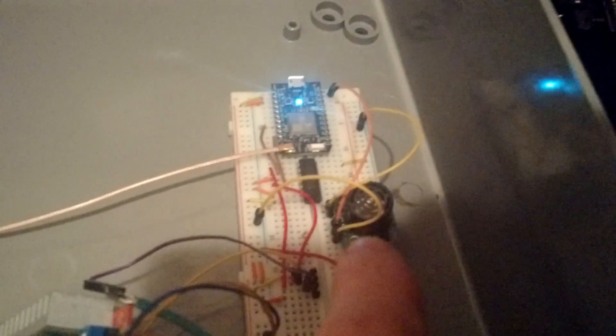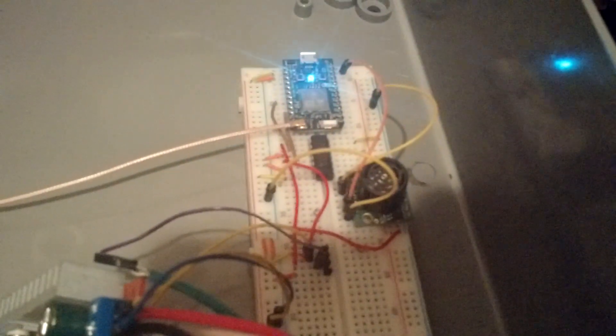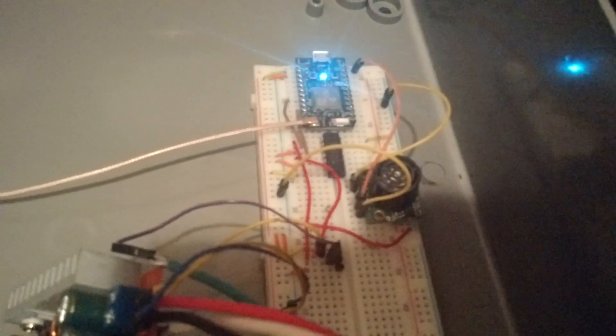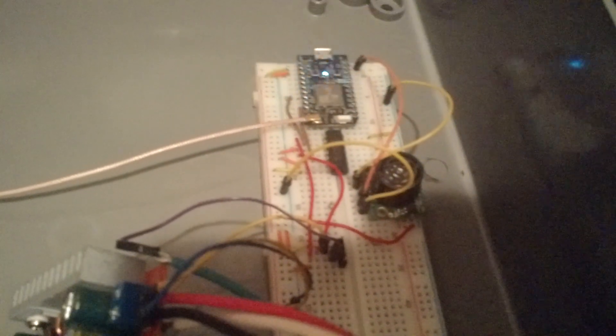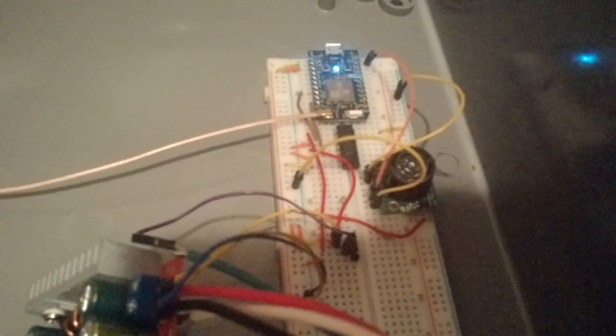I do have an ultrasonic sensor which is right here, and I might hook that up later. The reason for that is it adds a feature where it'll detect someone coming up to the stairs and light only the stairs where the person is at — so the light follows the person on the stairs. It's kind of a cool thing.